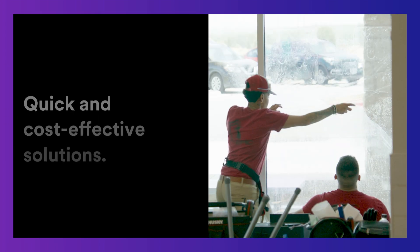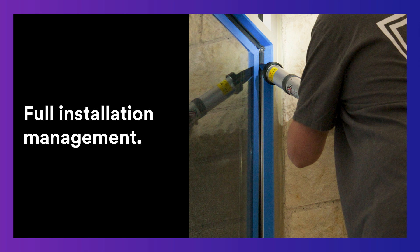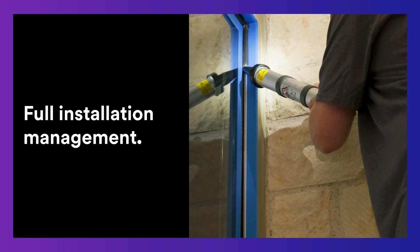3M is proud to be a trusted partner of thousands of facilities across the country, providing quick and cost-effective solutions, comprehensive warranties, and full installation management by our 3M Authorized Window Film Dealers.